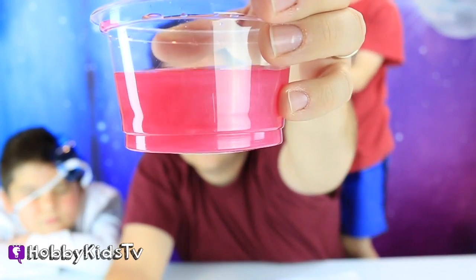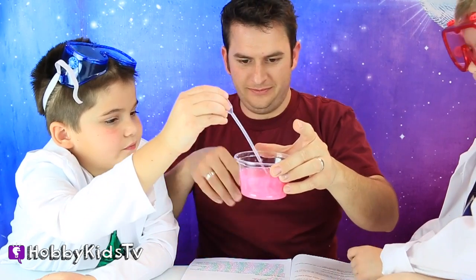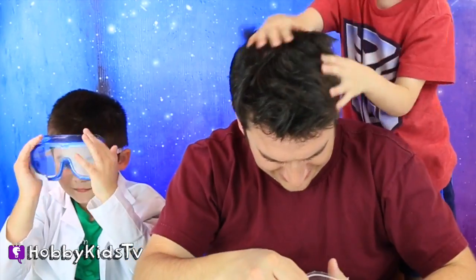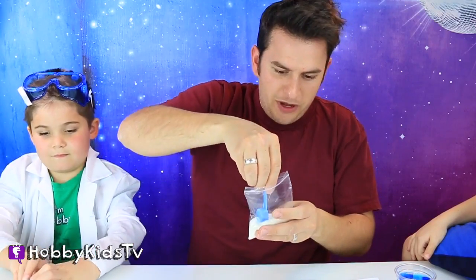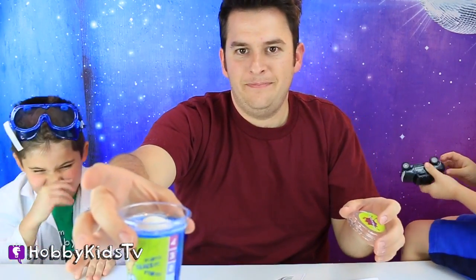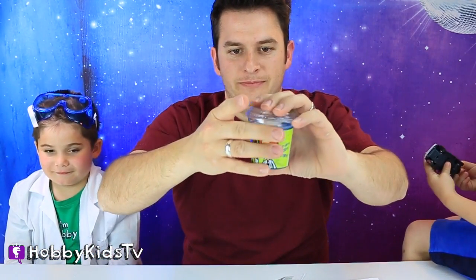So right now it's just pearlescent pink water. Let's make it slime! Hobby Pig is going to make green slime and Hobby Frog is going to make blue slime. Here's your blue tablet — throw it in the water. We're taking a scoop of the Goo Gravity, put it in on top. Now we're going to shake it up — shake it like it's hot.